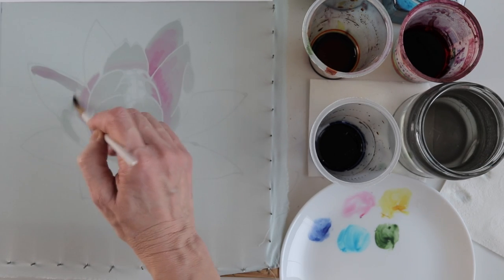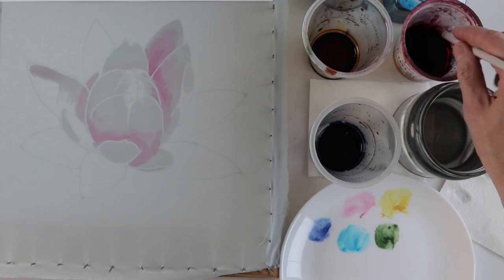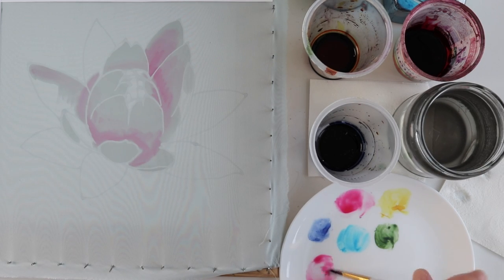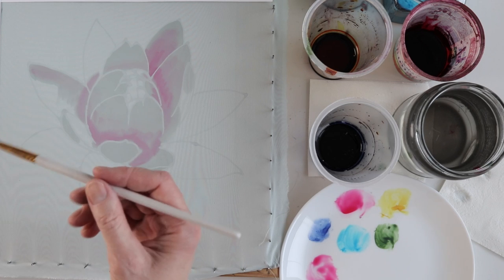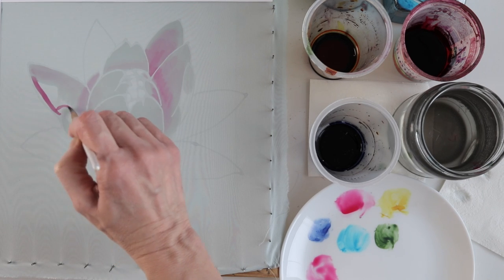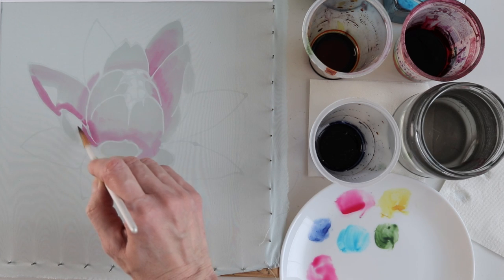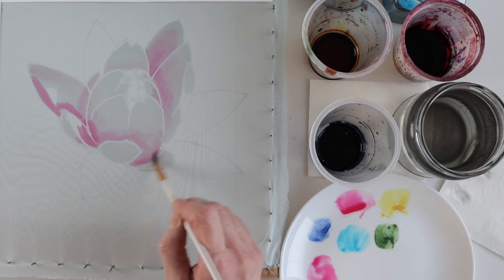In gradation from the lightest magenta, almost colorless, to the richest and most saturated. At this stage my task is to find the places of light and shadow. Some petals will be darker than the rest with no highlights.